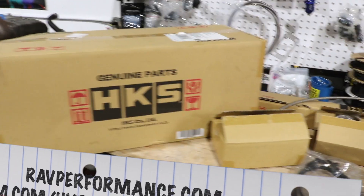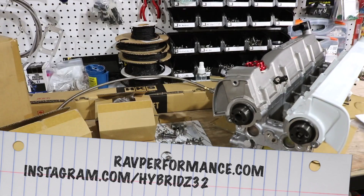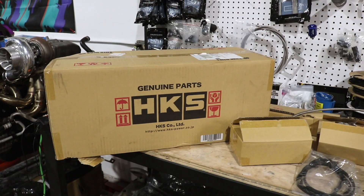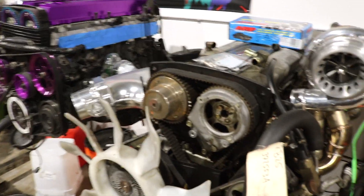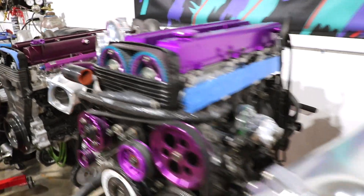Hey guys, I've got to make a quick video about the HKS V-Cam. I started working on this and I had a couple people ask me about it — what it does, what comes in the box, and so on. So we're going to cover what's in the box, how it fits in the car, why it works, where it came from, and why other engines do and don't use it. Let's start with what's in the box.